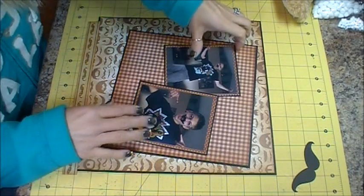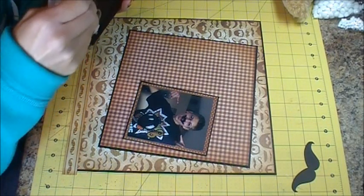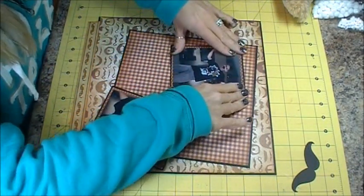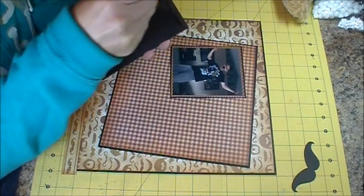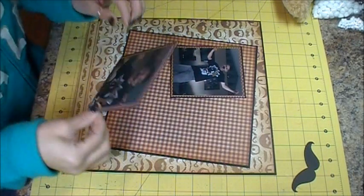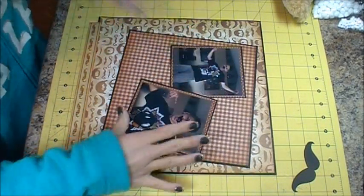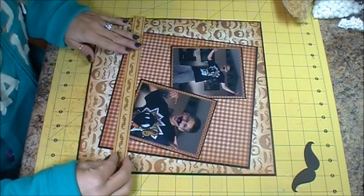I'll put this one down first, and then this one we're going to go around it so we don't want to glue on the picture. I'm just going to glue kind of like that and stay inside my 9 by 9 piece, and then I'm going to put my border on here.